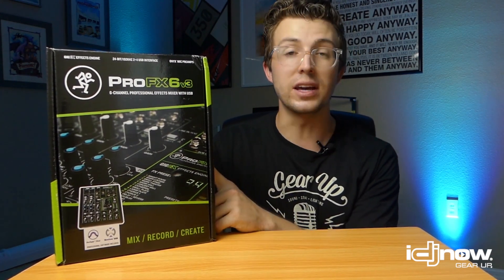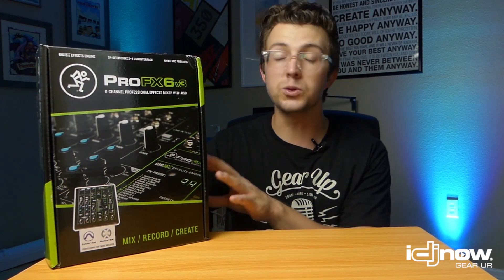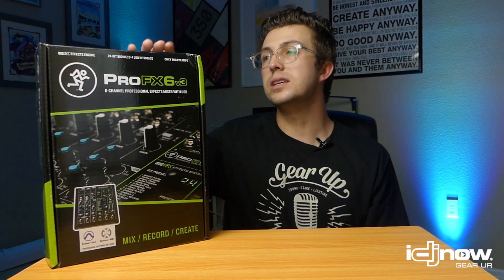Today we're looking at the Mackie ProFX6v3 — a compact, portable, and affordable six-channel mixer that can be used for a wide variety of applications. The first question you may be asking is: why would I need a live sound mixer? The obvious first choice is for bands — a small singer-songwriter duo, mic-ing up a keyboard for an open mic night — but that is not the only use. These have a lot of applications outside of live sound, for example live streaming, which is the big one right now.